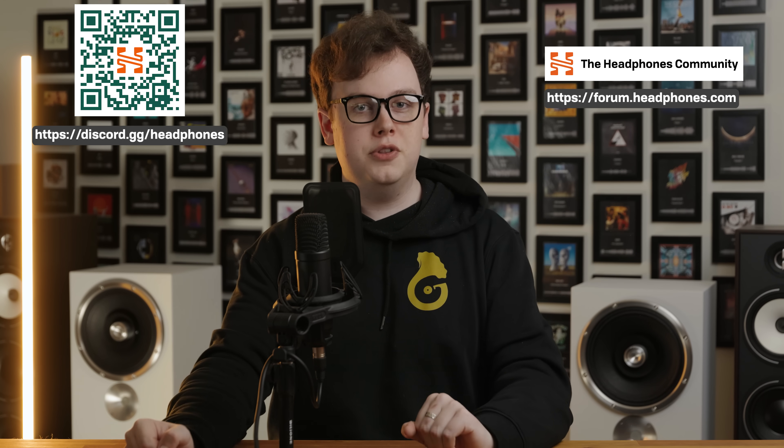I hope you enjoyed that video. If you've got any questions about amps, DACs, music, or gear, or anything else at all, come and say hey in the Headphones.com Discord server or the Headphones.com forum where I and other audio enthusiasts will endeavour to help. I'm Golden Sound, you're watching The Headphone Show by Headphones.com.